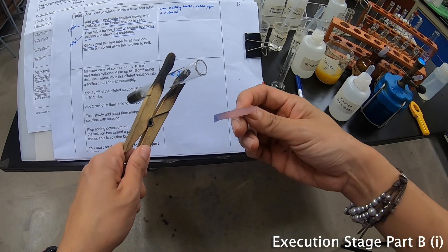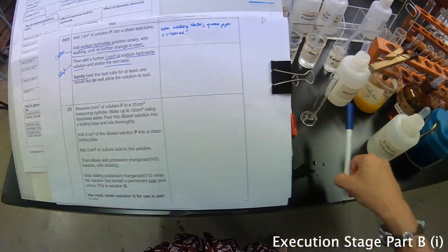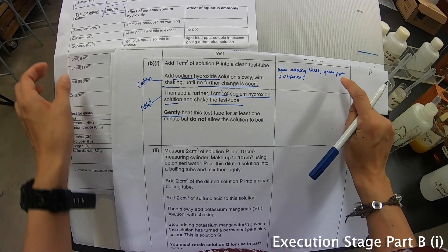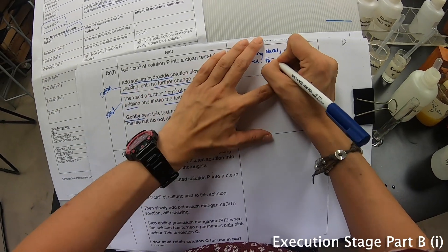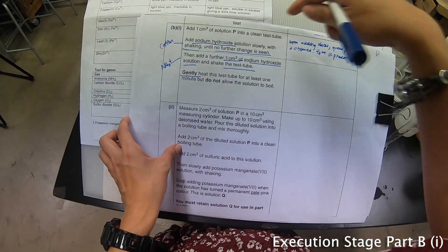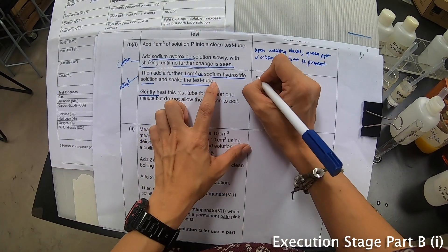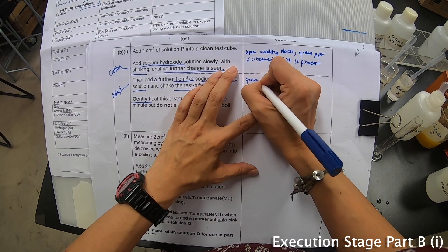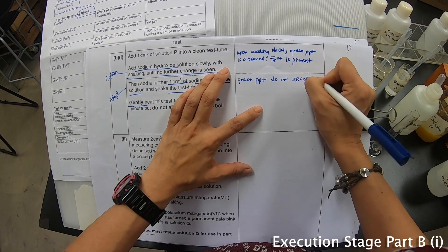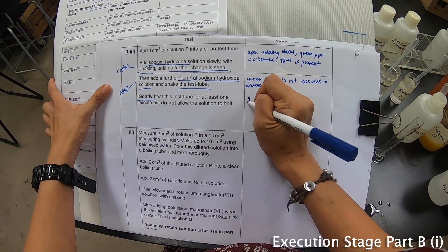The whole thing becomes really, really blue in colour. So I'll stop the Bunsen burner. Now when there's a green precipitate observed I can immediately conclude that Fe²⁺ is present. And to remind myself of what I'm testing — green precipitate does not dissolve in excess. Upon gently heating the mixture, gas evolves.